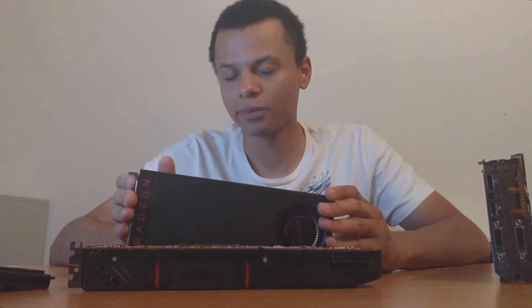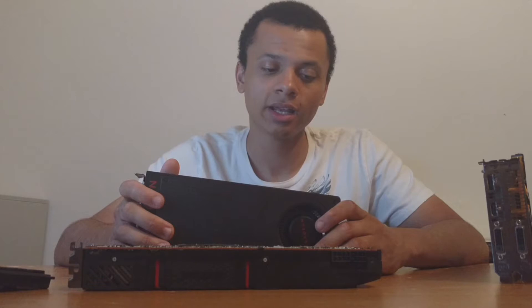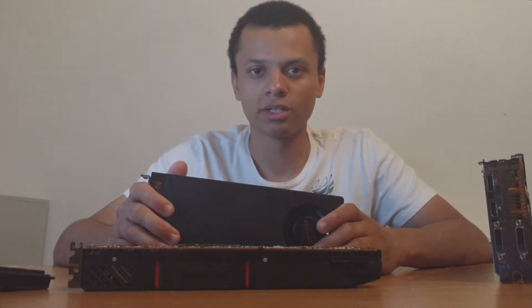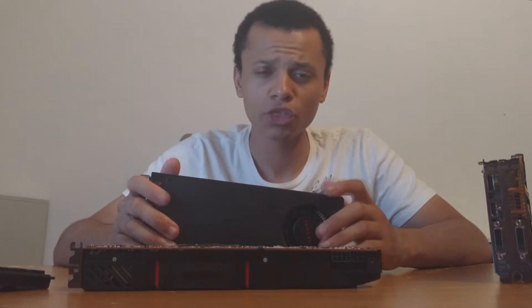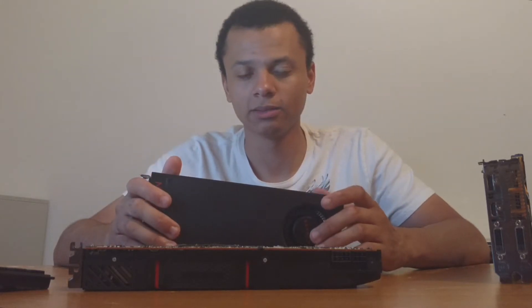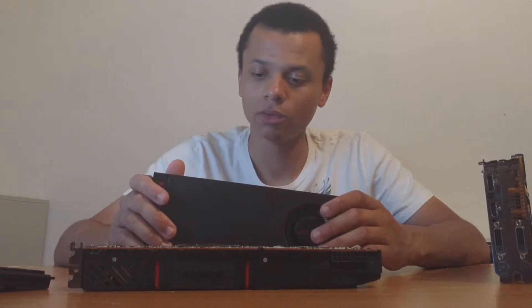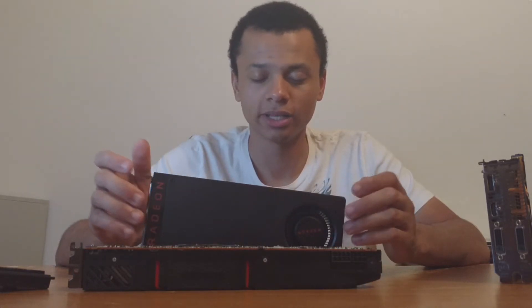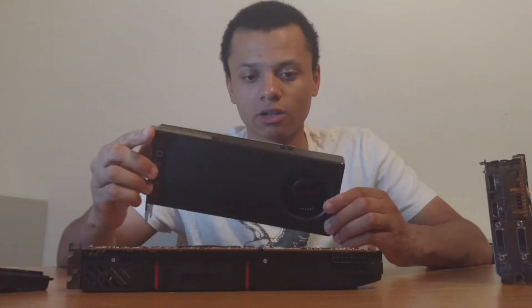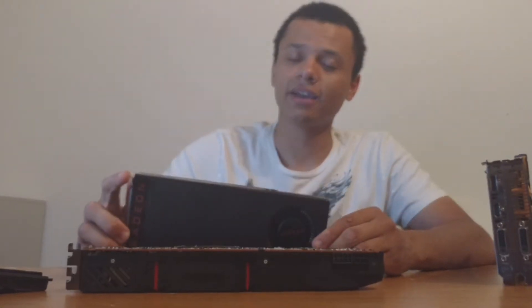In terms of overclocking, I was able to get this up to 1360 MHz for benchmarks such as 3DMark; however, it was not stable for gaming. So I ended up having to lower it to 1320 on the core and 2100 MHz on the memory — that's where I felt safe. I was using AMD's Wattman utility, which is nice. It doesn't really let you increase the voltage as much as Afterburner, but these cards really can't draw too much more power than what they do from the factory.